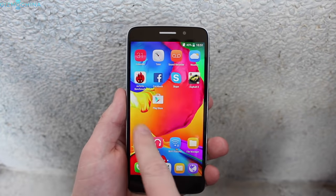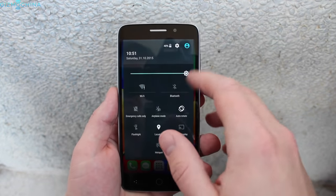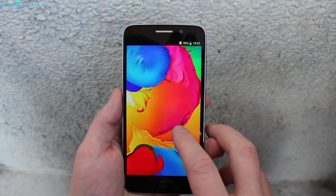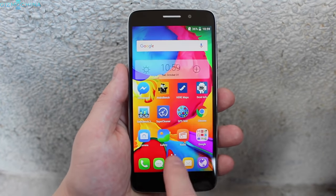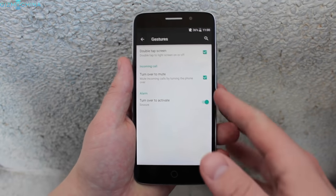The phone runs on Android 5.0 Lollipop, which is not the newest version, but I don't think it's a big issue. The UI is clean and you are getting a pretty much stock Android experience, except for the fact that Yumi redesigned some icons. I'm quite happy that Yumi didn't add any useless gesture controls and left only the one we mostly use — double tap to wake.